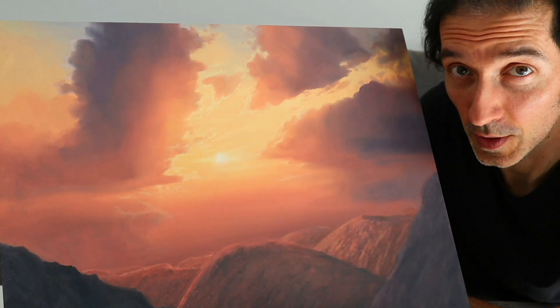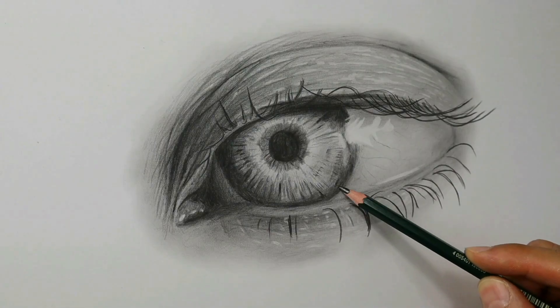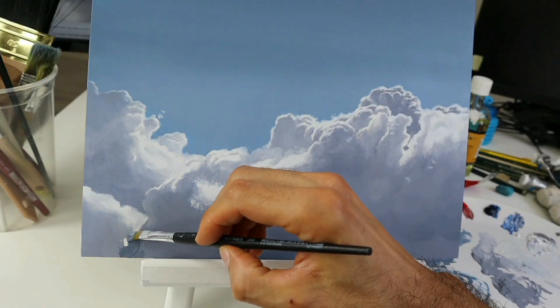Hey, welcome back. Today's video I will show you how to paint a nice looking sunset, so don't go away. I'm Tobi. This channel here is all about showing you how to draw and paint, so make sure you hit the subscribe button here not to miss any new episode.